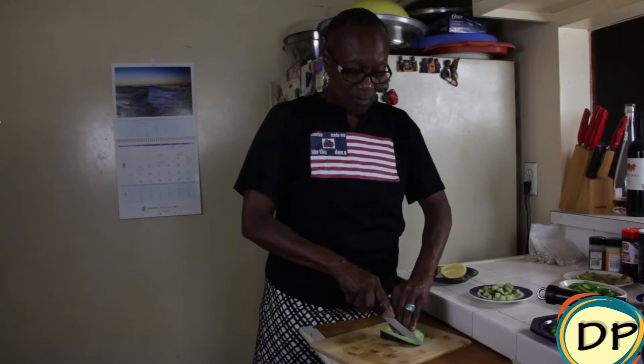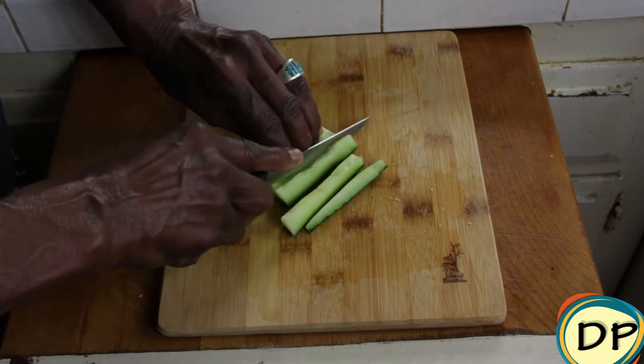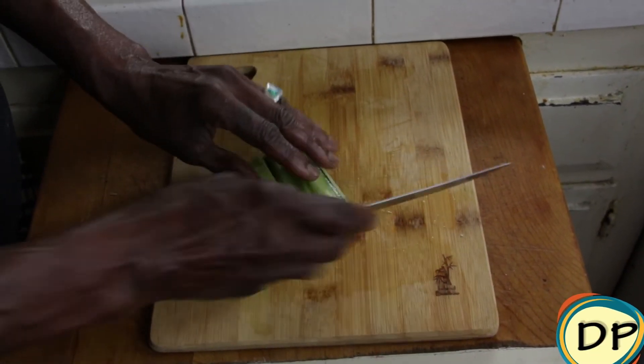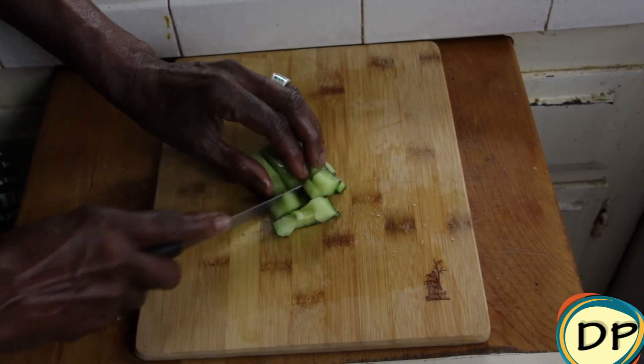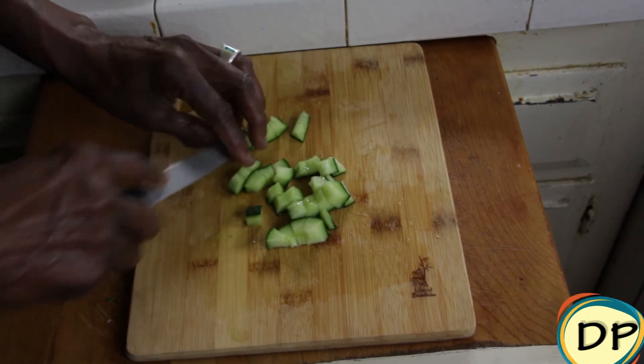Alright, so let's get started. We're going to finish dicing our cucumber, which has been cut in half and the seeds have been removed. We're just going to dice it up — we don't want any large pieces of cucumber going into our quinoa salad.